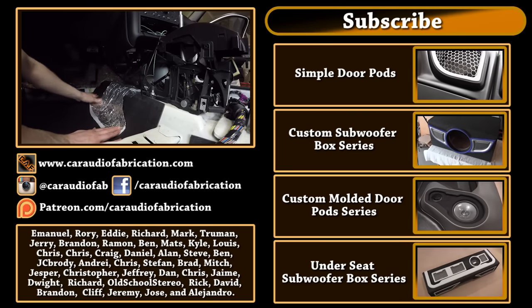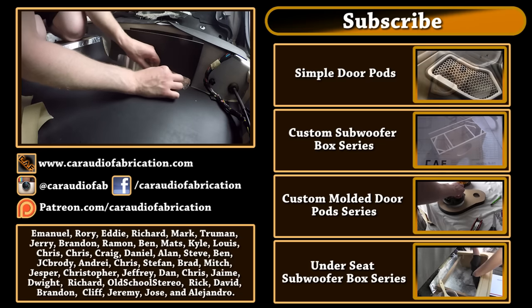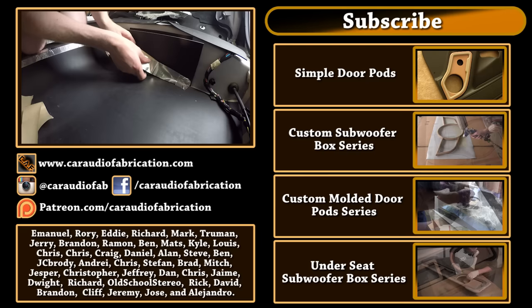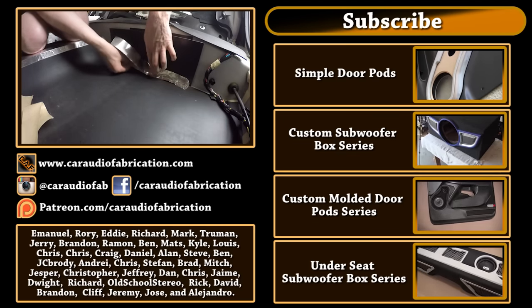A special thanks to Emmanuel, Rory, Eddie, Richard, Mark, Truman, Jerry, and all the other Patreon supporters — thank you for helping make this possible. To everyone else, thank you again for watching. If you haven't seen the other videos on screen, be sure to check them out, and until next time, keep it loud!